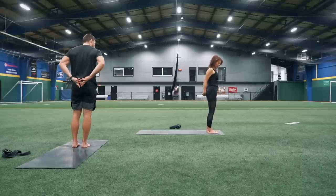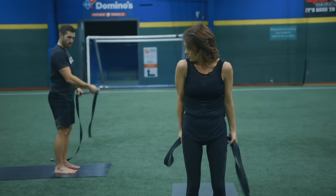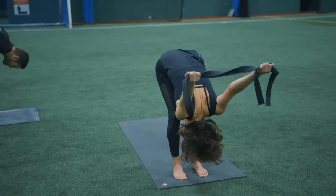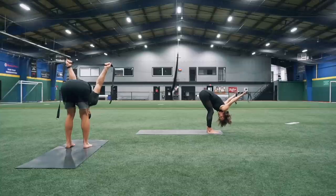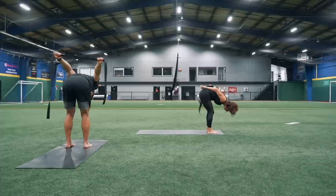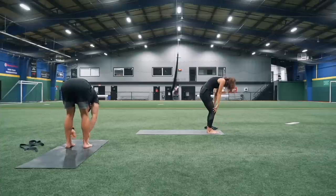Maybe interlace your hands behind your back, or if your arms are a little tight, hold on to that strap. Soften your knees and fold forward. Take a couple breaths in here, just allowing your arms to fall overhead, breathing into the backs of your legs again. Take one more nice deep breath in and then exhale — move that strap off to the side, release your arms down, and roll all the way up vertebrate by vertebrate.